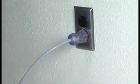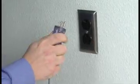If the plug blades or ground pin are bent or damaged, or if you are in doubt as to the safety of the cord, the cord should be replaced.